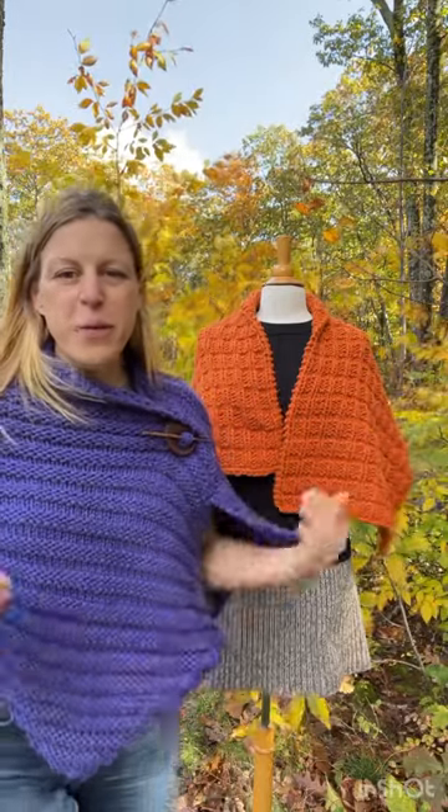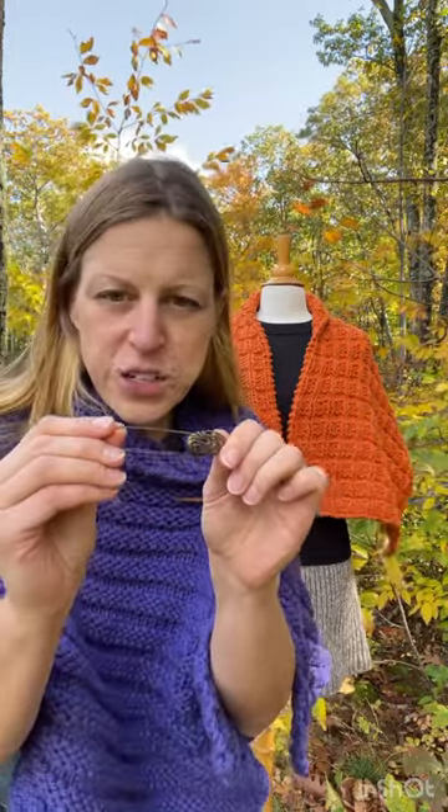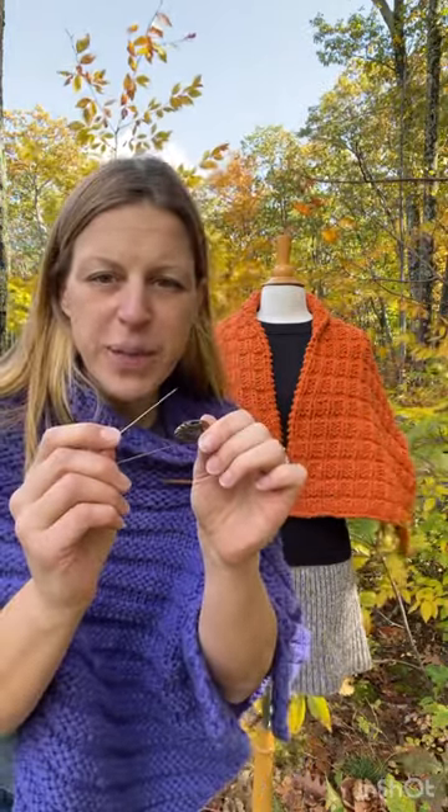Hey everyone, Erin from Morehouse Farm here with the Morehouse Merino Big Wrap and our number one question about shawl pins: how do you work this darn thing? It depends on what kind of shawl pin you have. If you've got one of these, it looks like a giant safety pin — a blanket pin style.